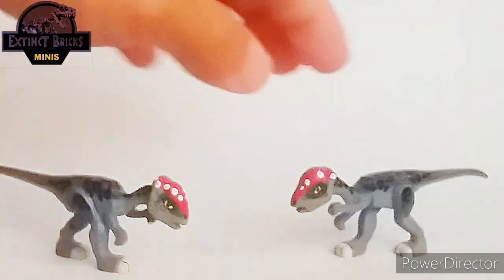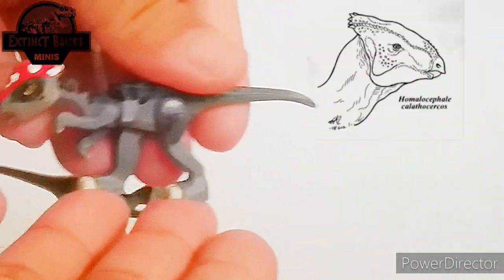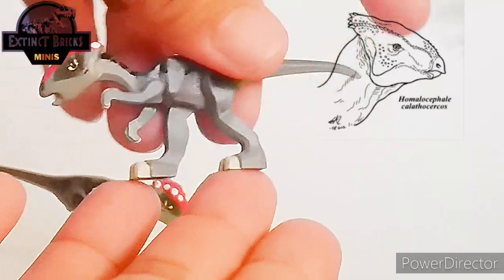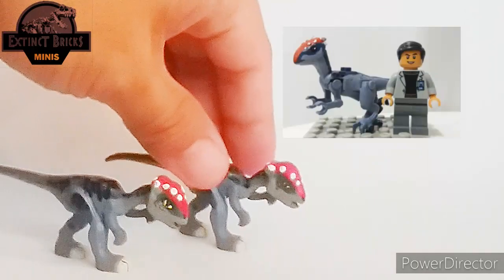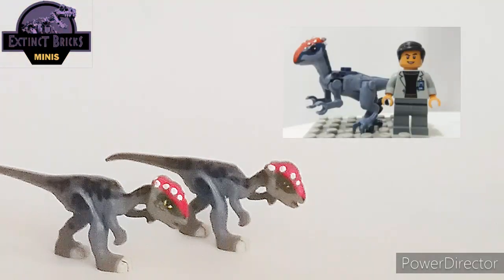I did add a few white dots on the head just to accentuate the ornamentation on the Homalocephale head. Comparing with my previous Homalocephale custom, I think this one is a lot better.